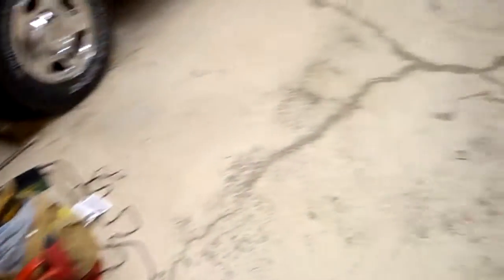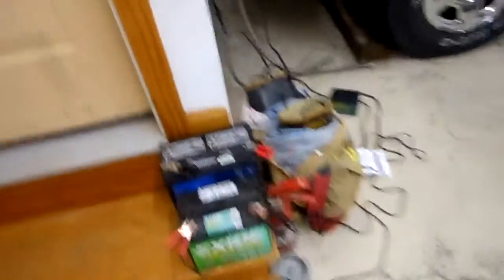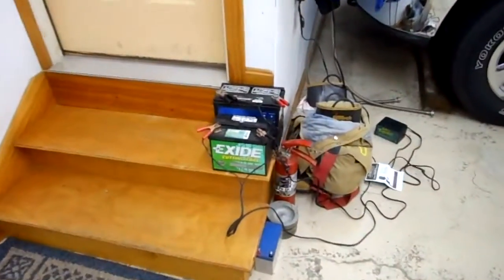So it looks like we have something modern to experiment with for a change. Well, it'll be interesting. There we have it: a Battery Minder 1500 with a desulfator and smart technology — that's how you're supposed to pronounce it. Anyway, not all the old stuff's gone just yet. That's all for now, YouTube. Bye, all.